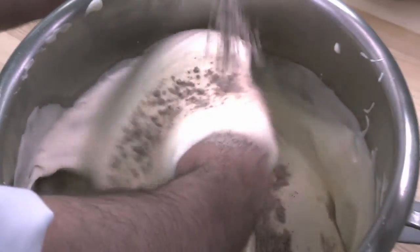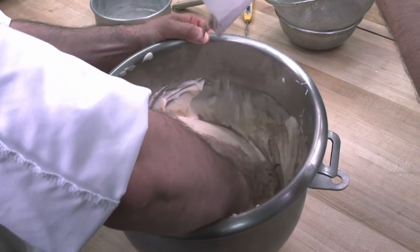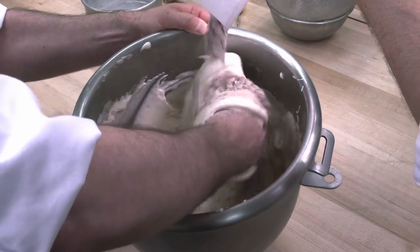Mixing by hand, very carefully add the sifted flour and baking powder. Vigorous handling or over-mixing will damage the sponge, and aeration may be lost.